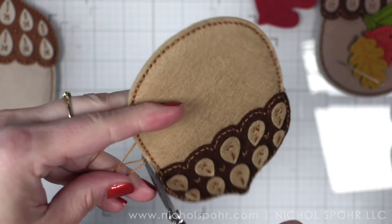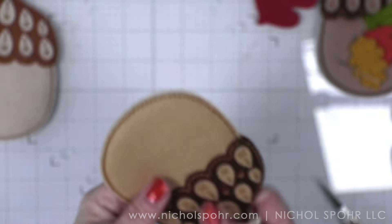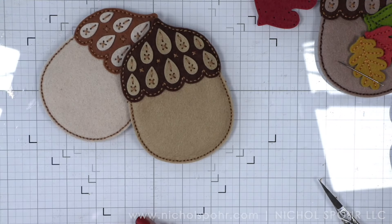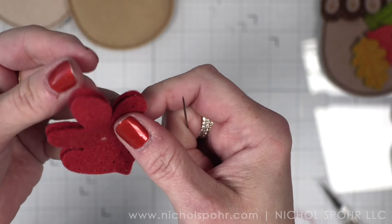You can thread some twine through the top. You can make a little bow and tack it to the top of your acorn. You can customize the body of the acorn with a monogram or another image. You could even hand stitch that squirrel to the body of the acorn if you wanted to. Let's grab our leaves and sew those together.